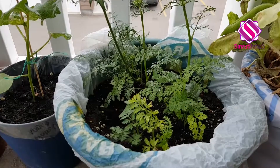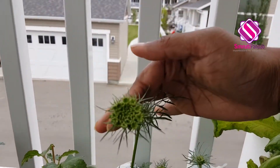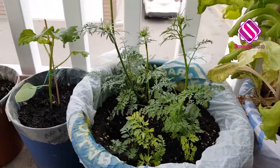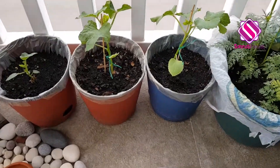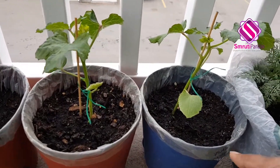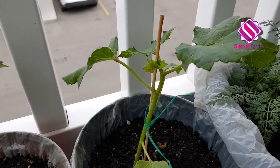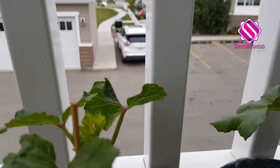Now here I have grown some carrots from kitchen scraps, and I think it's going to flower very soon. Now here I have grown some okras. Though the plant has not grown that much, it's going to flower very soon.